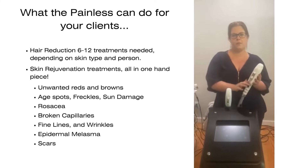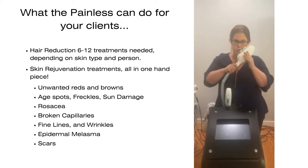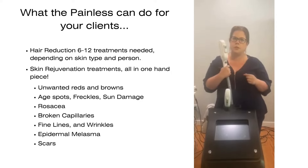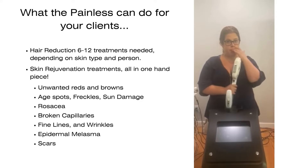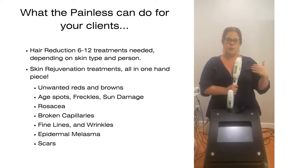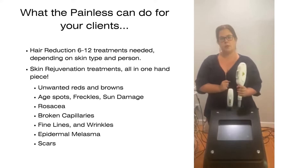Cleanless IPL comes with a hair removal handle, safe for Fitzpatrick's one through five, with a really large crystal. If you're doing an upper lip, it's just two pulses. You're going to charge about $50 for a small body area like that. People do laser hair removal on their entire body to remove unwanted hair. It takes six to 12 sessions.